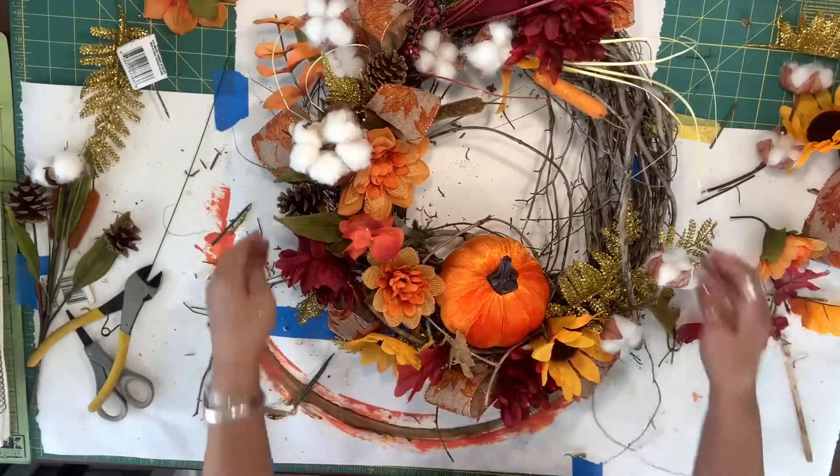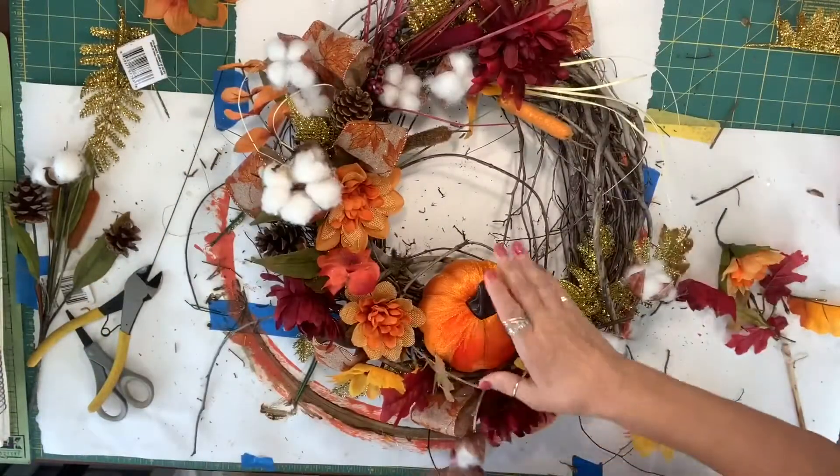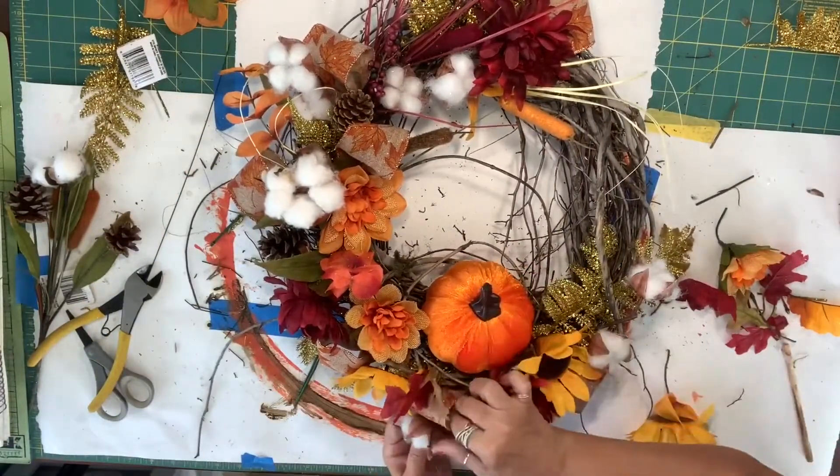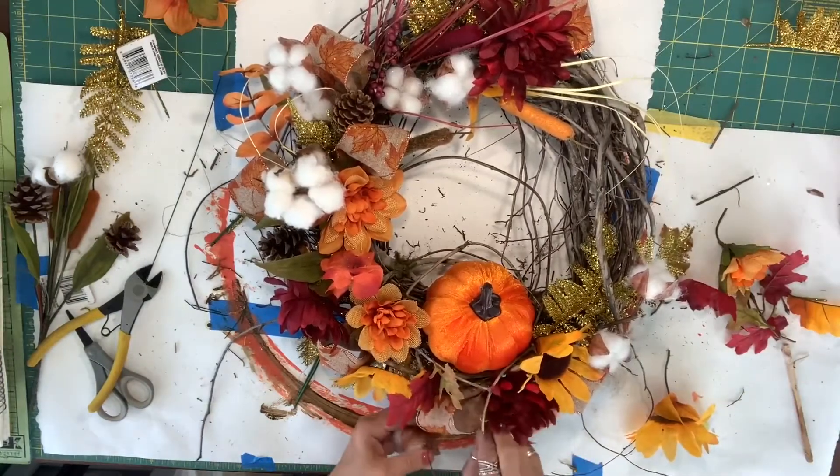Let's look at this. I want to make sure that I can see this cotton.